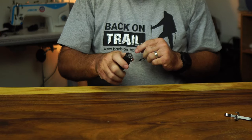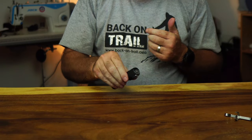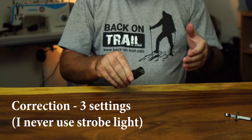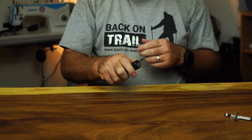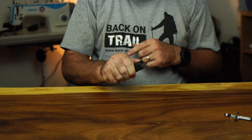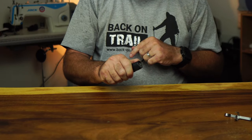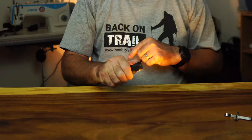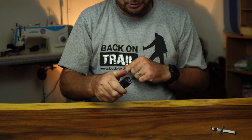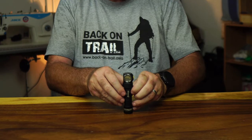Finally, the strobe group: press the button four times to get there. There are two strobe settings. The first is a regular strobe with a noticeable pause between flashes. To toggle to the second, hold the button — this gives a faster strobe at lower brightness. Hold again and you get full-power rapid flashing. One more press and you're back to normal operation.